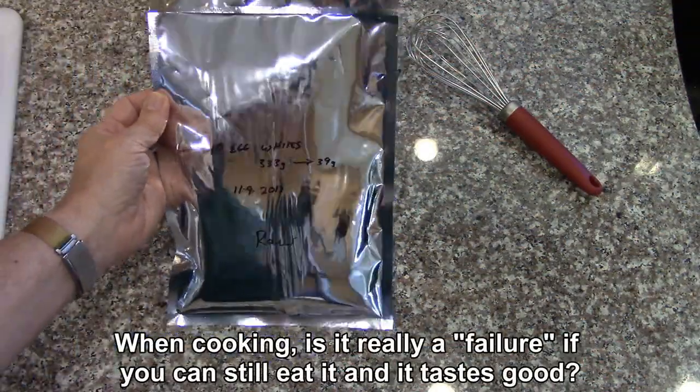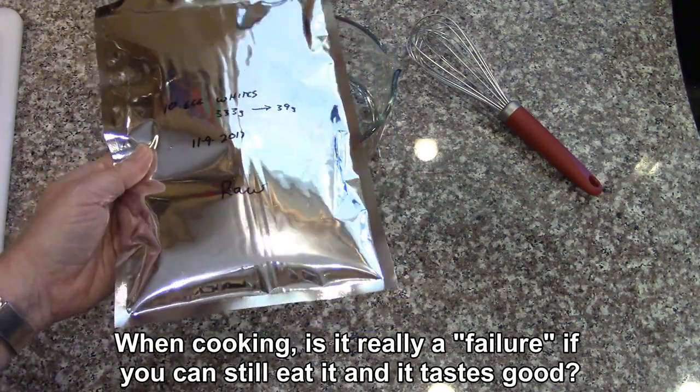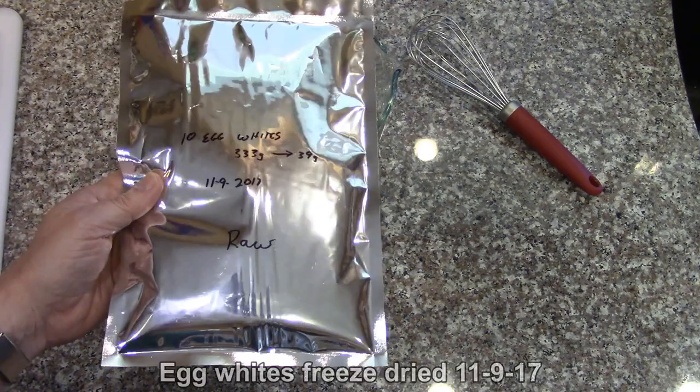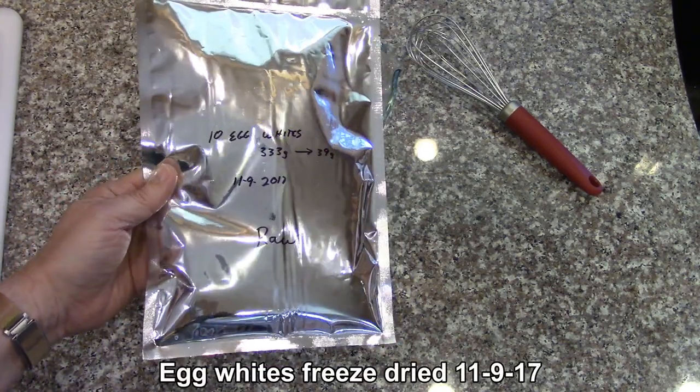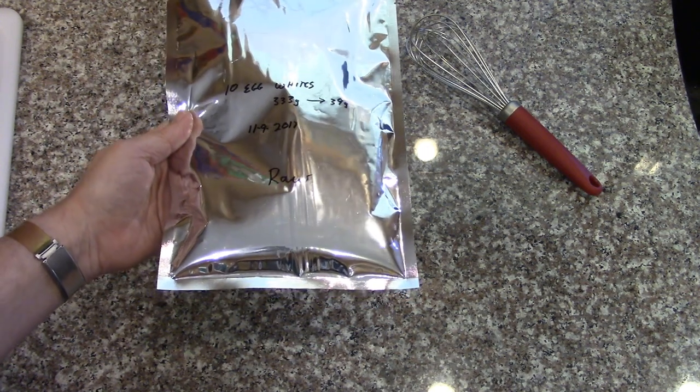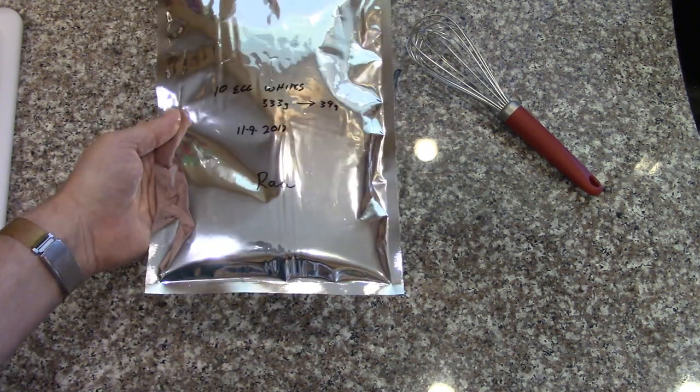Today I'm going to try to make angel food cake using some egg whites that we freeze dried about three and a half years ago. We freeze dried the egg whites separate from the egg yolks because we want to try custard with the egg yolks and angel food cake with the egg whites.